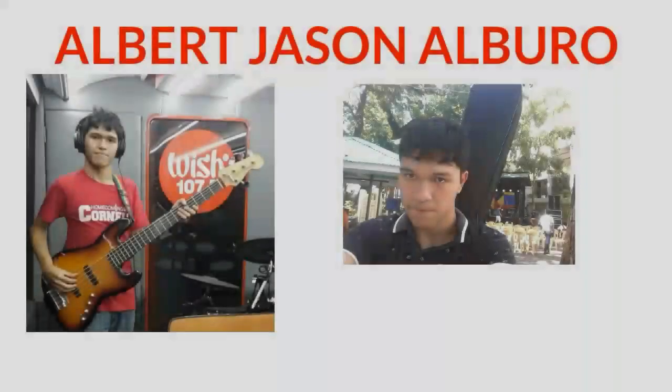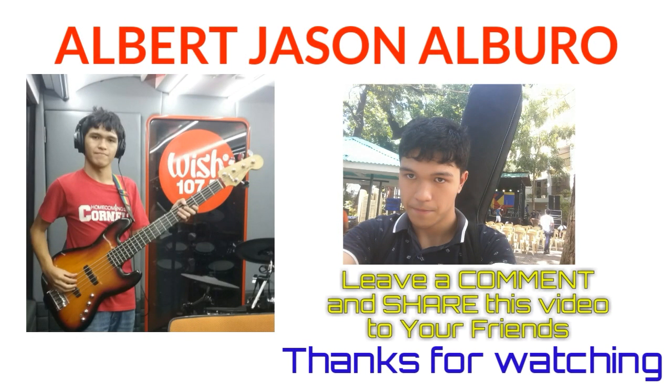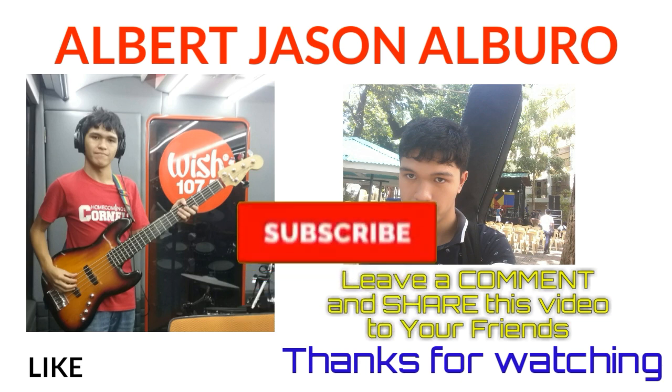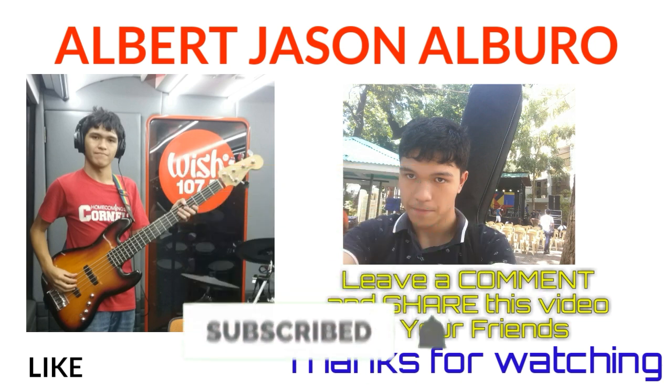Please give this video a like, subscribe to my channel if you are new, follow me on Instagram and Twitter, and continue to support me. This is AJ Alburo — peace out. We'll see you next time.